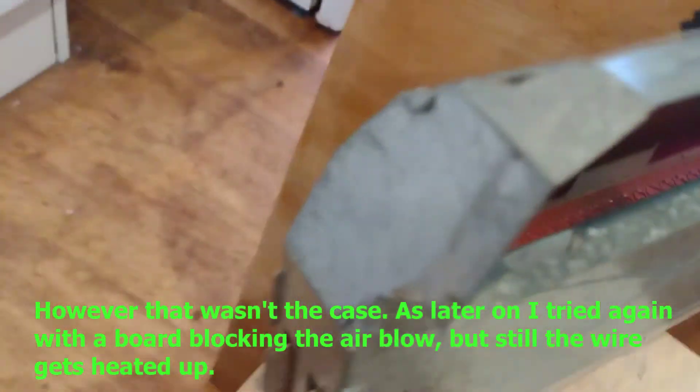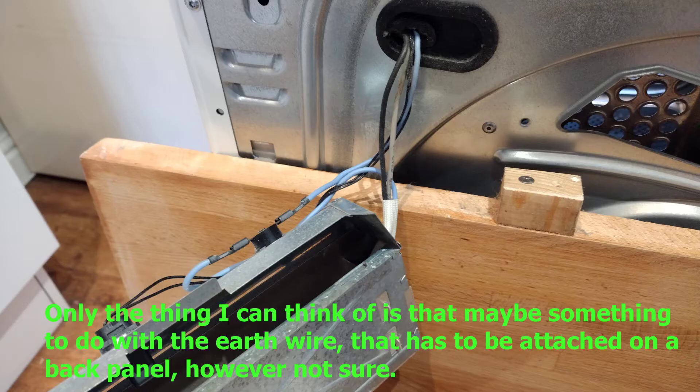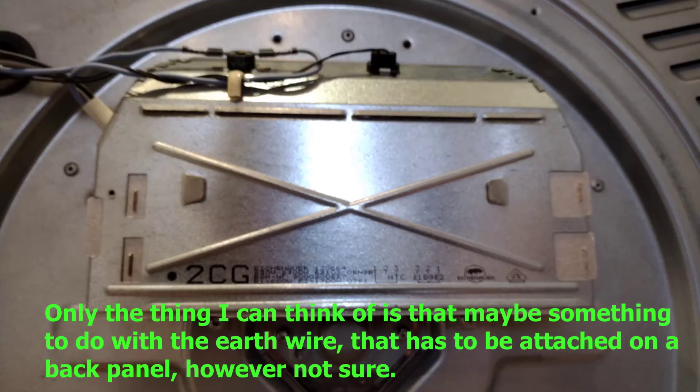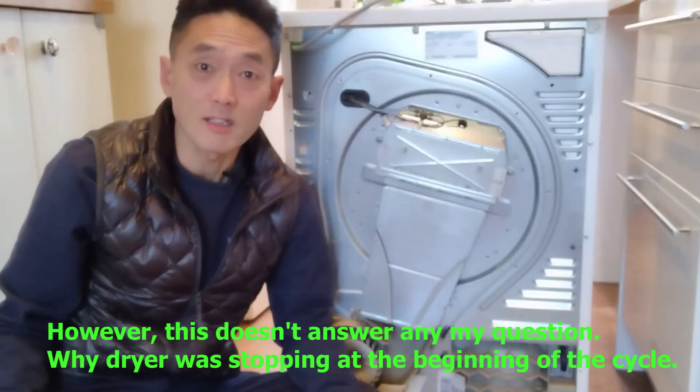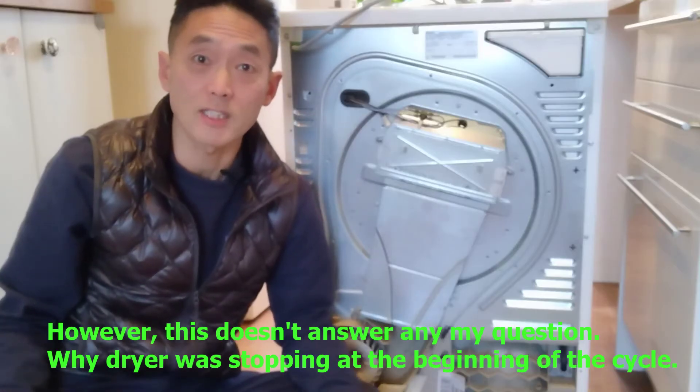I tried again with a board blocking the air blow, but still the wire gets heated up. The only thing I can think of is that maybe it has something to do with the earth wire that has to be attached on the back panel — though I'm not sure. However, this doesn't answer any of my questions about why the dryer was stopping at the beginning of the cycle.